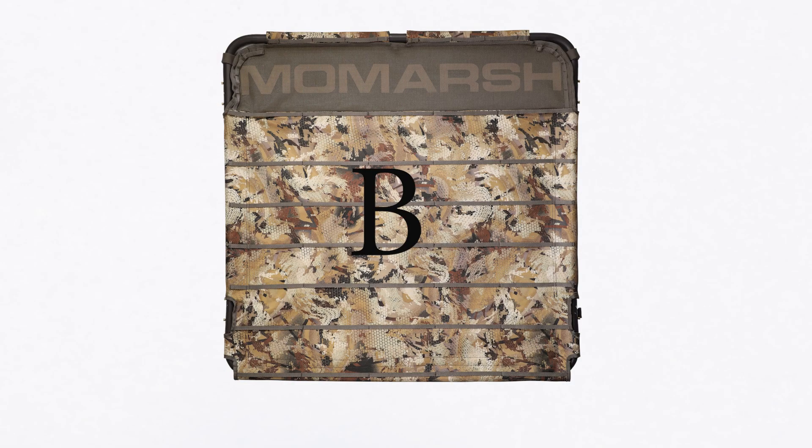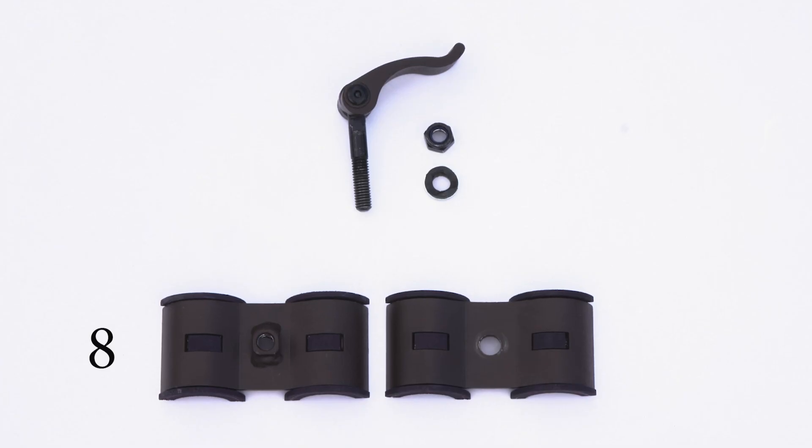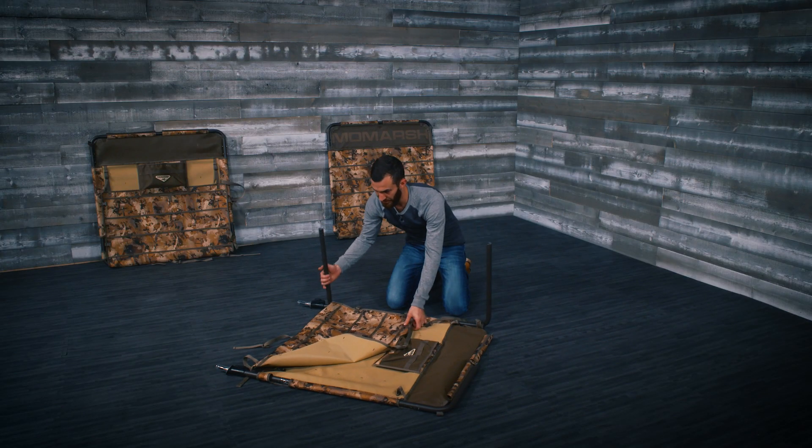Panel A, Panel B, Panel C, Panel D, Panel E, 8 hinge As, 8 hinge Bs, 8 lock bolts, 8 hex nuts, and 8 washers. Place Panel A camo side down on a floor and flatten all the straps and panel material.